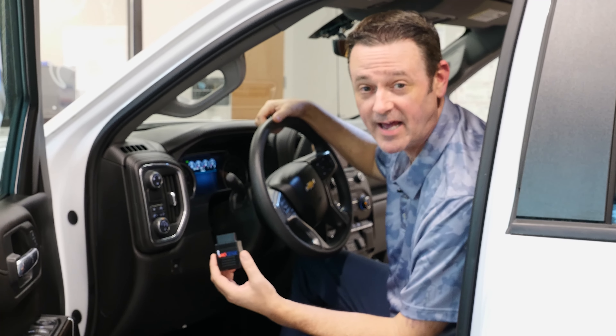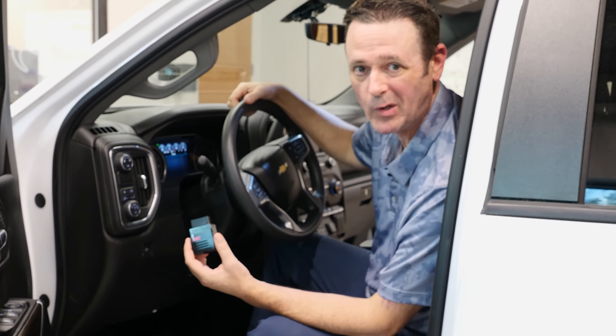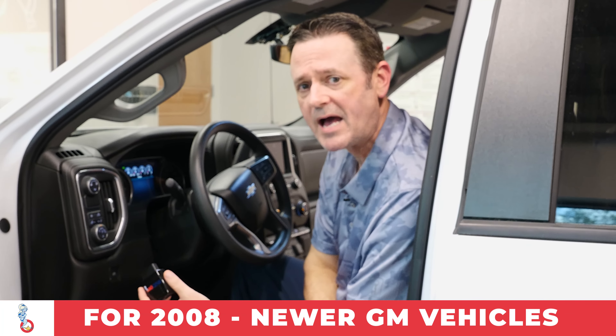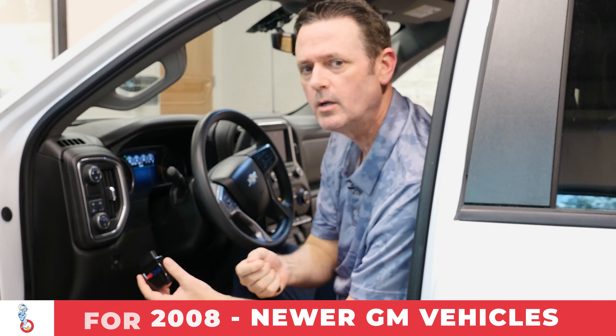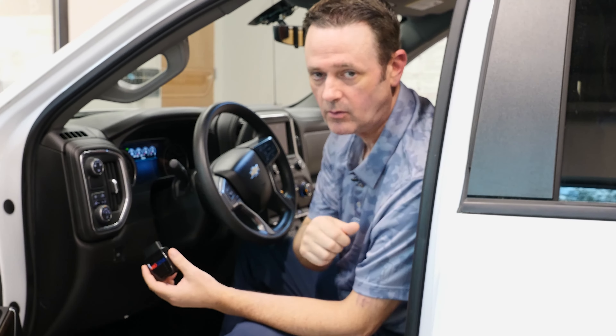As you can see, our radio's unlocked now. It's a great programmer to have for those of us that need to replace a GM radio for whatever reason. Remember, this goes for GM vehicles that are 2008 and newer, and the replacement radio needs to be coming from a GM vehicle that is 2008 and newer.